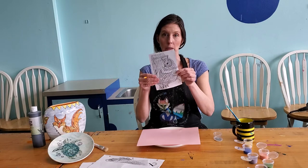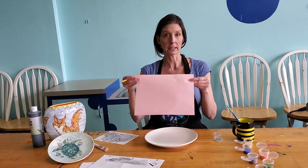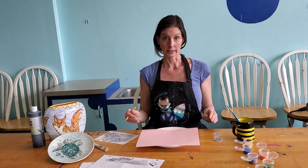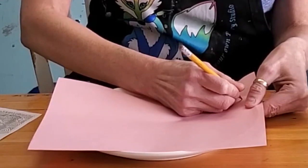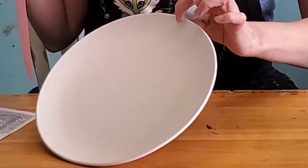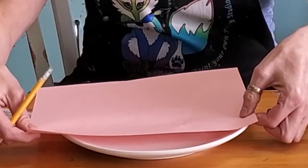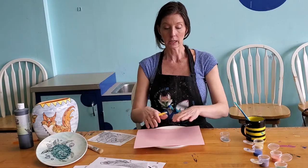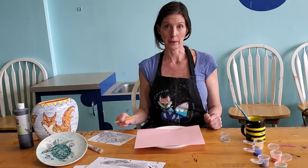So today we're going to do this owl. In your kit you're going to get your piece of clay carbon, and you're going to place it on your plate. You want to test it by taking a pencil and making a small line, and making sure that the line comes through on your plate. If it doesn't, that means your paper is backwards and you have to flip it over. Testing your clay carbon only works on the ceramic piece, so you can't test it on a piece of paper — it has to be on the ceramic piece.